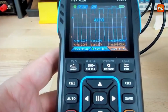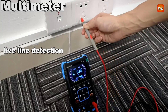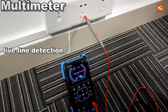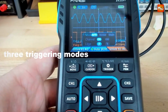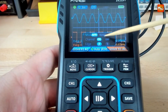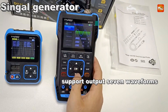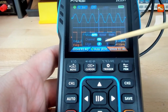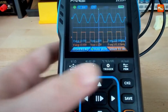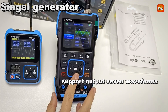This device doubles as a high-precision multimeter offering 4-digit 10,000-count measurements. It supports AC/DC voltage up to 750 VAC and 999.9 VDC, current up to 9.999 A, resistance up to 99.99 MΩ, capacitance up to 99.99 mF, diode testing, and continuity checks, making it a comprehensive tool for electrical diagnostics and troubleshooting.